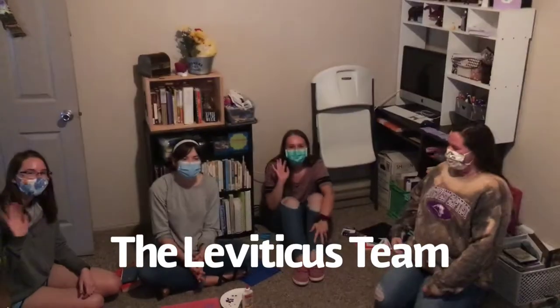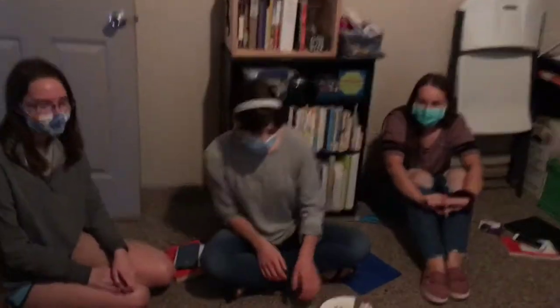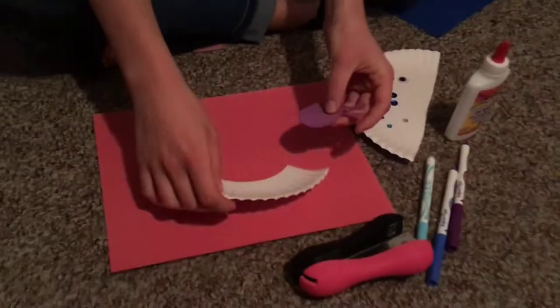Hey guys, this is the Leviticus team and today we're making a caterpillar. We're going to make a caterpillar.